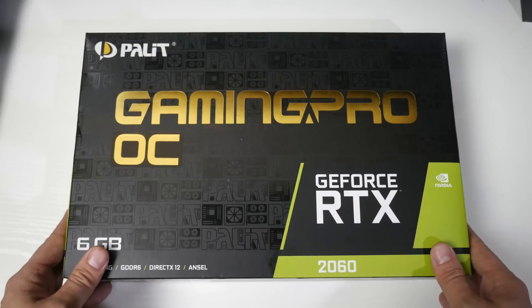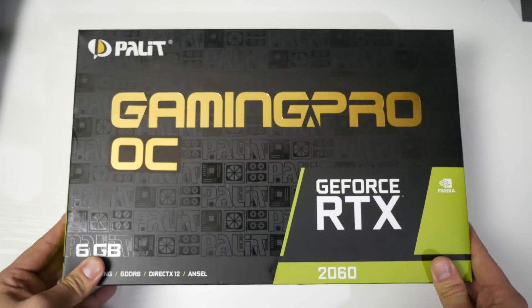Hi guys, it's Troy at The Full Setup here, back with another video. Today we are doing a graphics card unboxing.